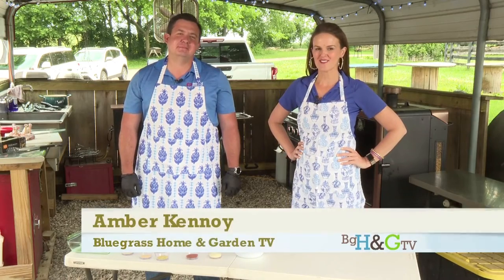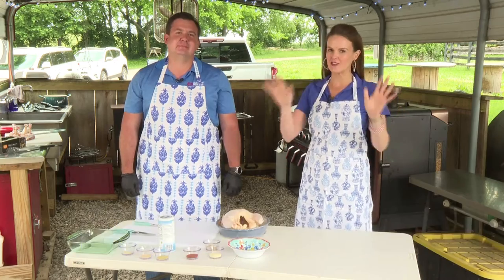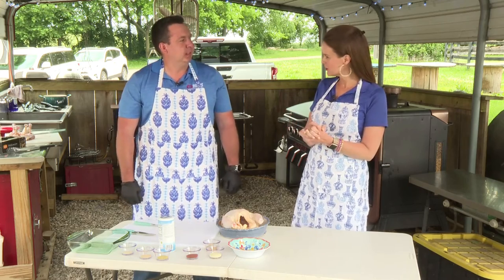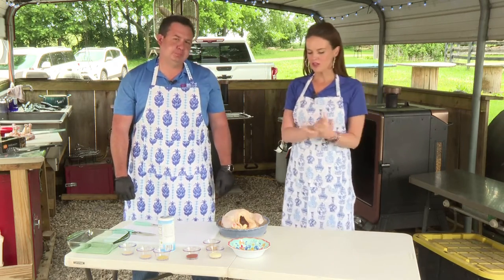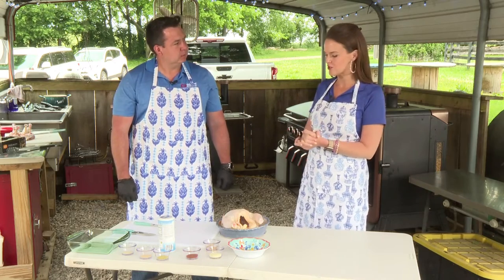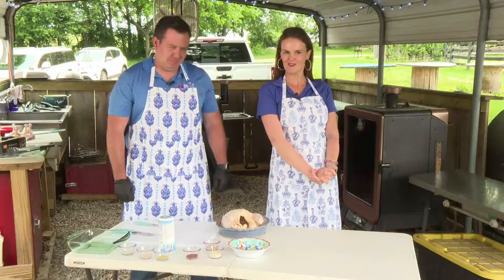Hi everyone, thanks for joining us for Bluegrass Home and Garden TV. Art Hover with Hover Mechanical is with us once again. If you remember last summer we had Art on and did a little bit of summer grilling here on the show. We thought we would spend the next several episodes learning a little bit more about you and the history of your company and how you got into this industry, while also getting hopefully a little bit of an expanded menu for our summer grilling.